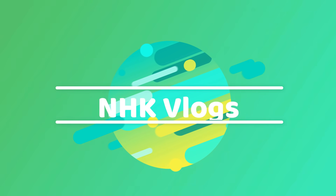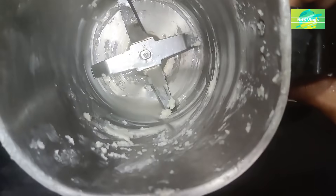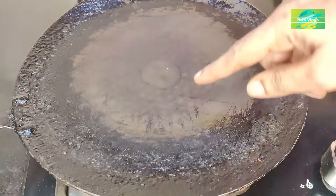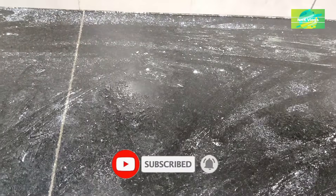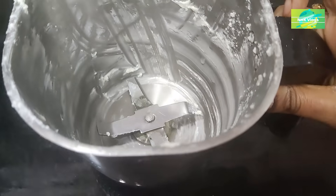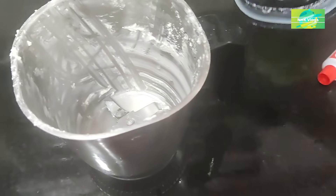Hello my friends! Welcome to NHK Kitchen Tips & Vlogs. If you want to support us, please like and subscribe.